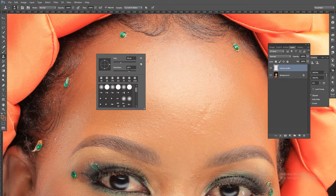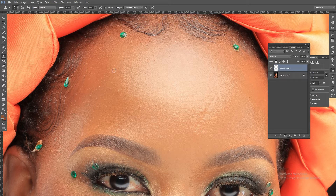I usually put the hardness around the center — 39 percent is okay. Then reduce the brush size. In order to copy, press the Alt key (or Option key on Mac), then click the area you want to copy from, and then click to cover up the spot. That is how you use the clone stamp.